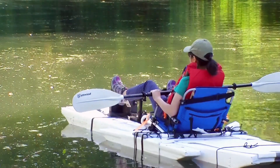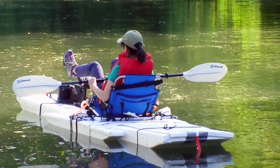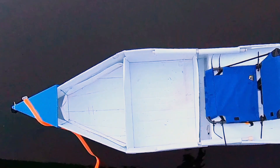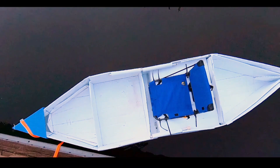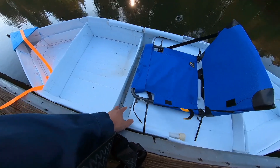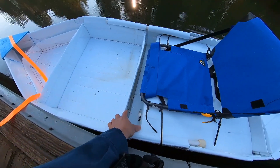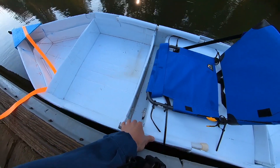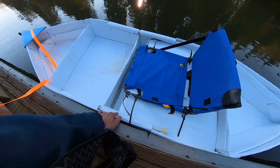I experimented with the double hull design with this foam bolt last year and I applied the learning to build this modular kayak. Water is allowed to leak into the inner hull of the boat. If I build this bolt again, I will use different materials to reduce the gap to 1 inch wide.